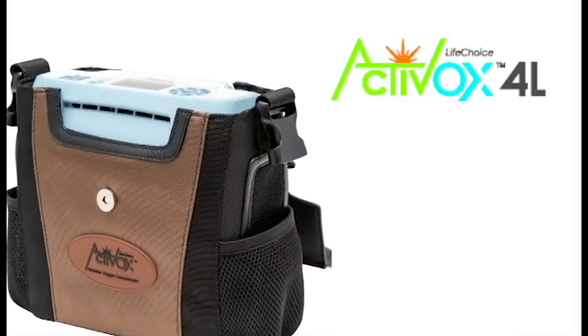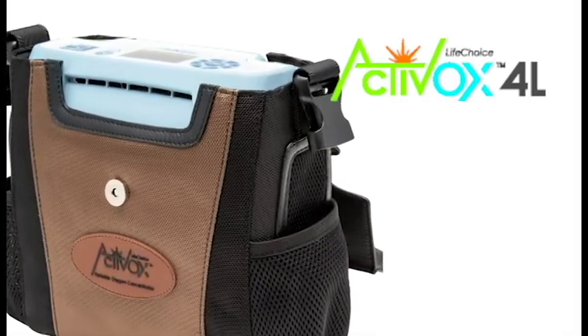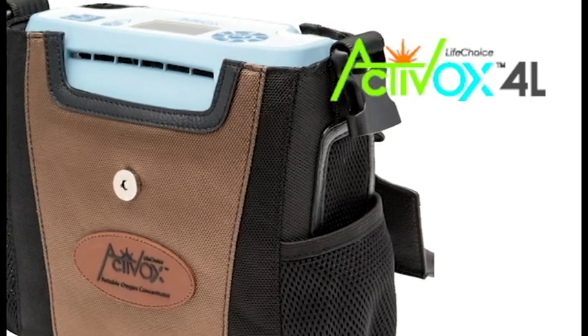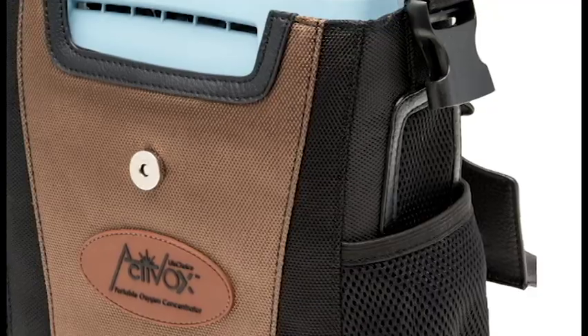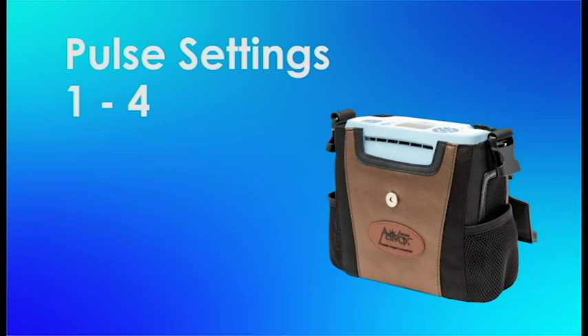First Class Medical would like to introduce the newest LifeChoice Activox 4L. The difference between the new LifeChoice Activox 4L compared to their older models is that the new 4L will go up to a pulse setting of 4 instead of 3.